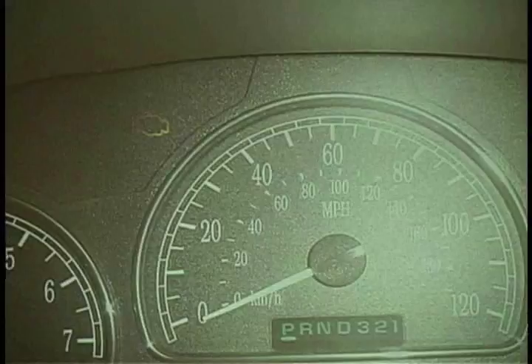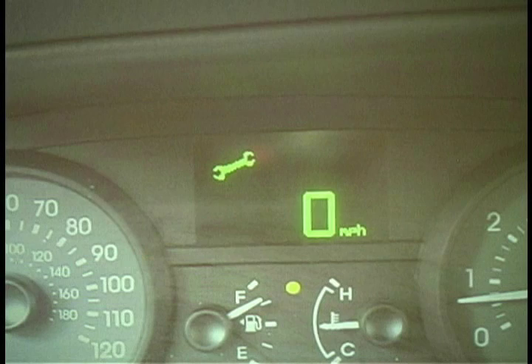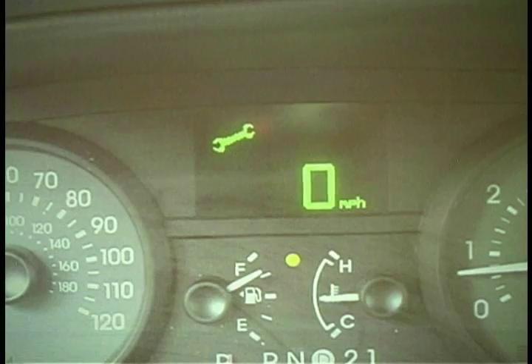A Ford, not to be outdone, has their own. This is a Crown Vic. It's got a green wrench. That wrench appears if there's a problem with electronic throttle control. The Explorers have an amber wrench.